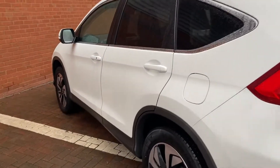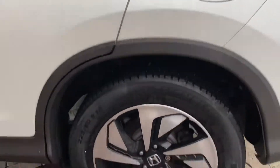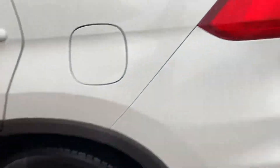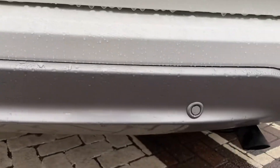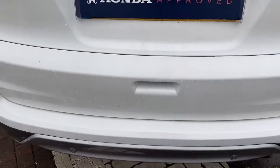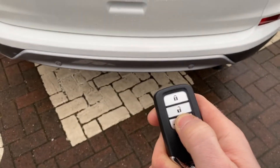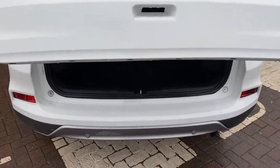Around the back end no issues with the bodywork again, and there's the last of the wheels — no wear and tear on any of those. On the back you've got your parking sensors to match the front, so four of those, and you've also got a reverse camera. With it being an EX model you do get an electrically opening boot, so you just hold that button and there you go it pops open — a nice little feature.